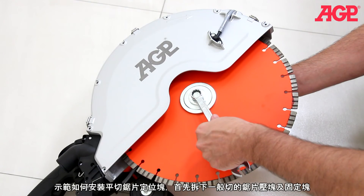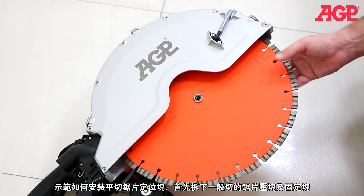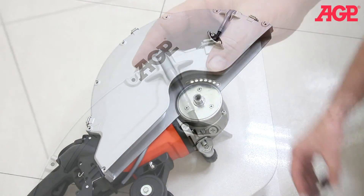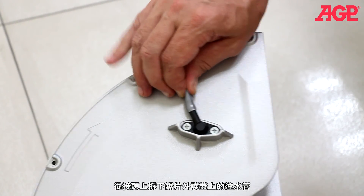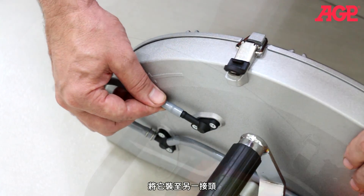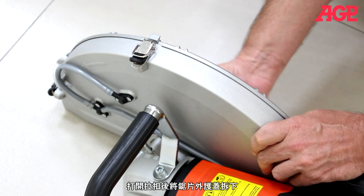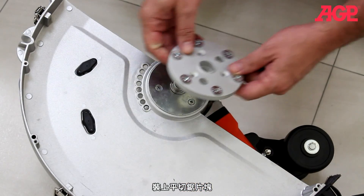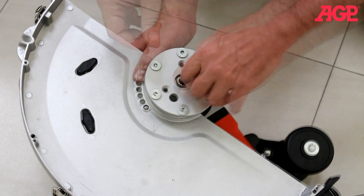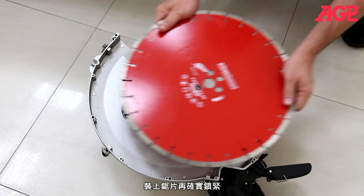To mount the flush cut flange, first remove the standard flanges. Remove the water tube from the nozzle on the outer cover and mount it on the alternate water nozzle. Open the three toggle lever latches and lift the cover. Mount the flush cut flange, remove the flathead screws, and mount the blade.